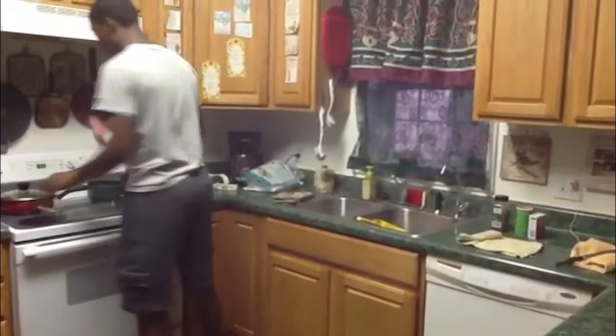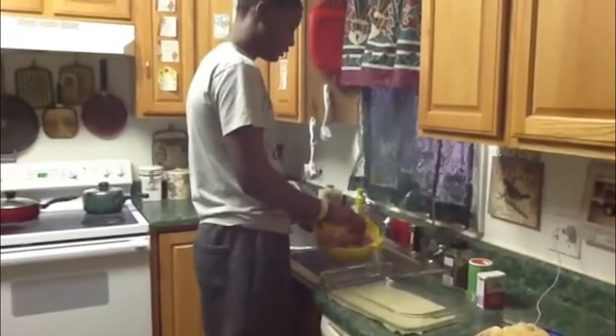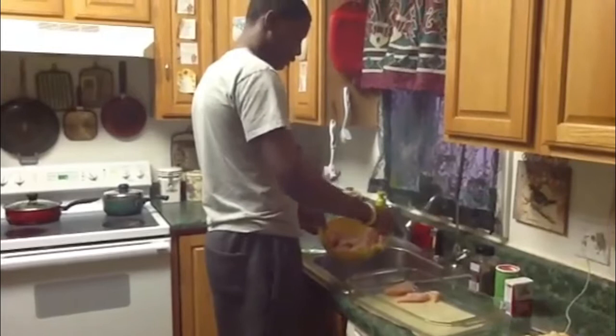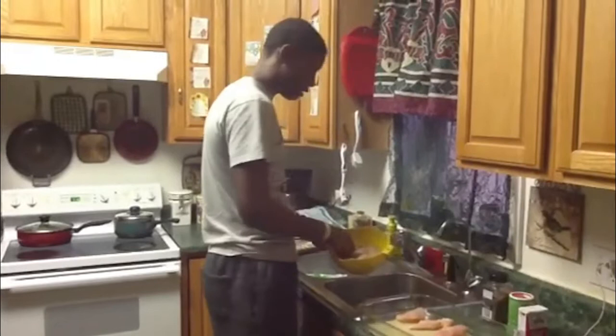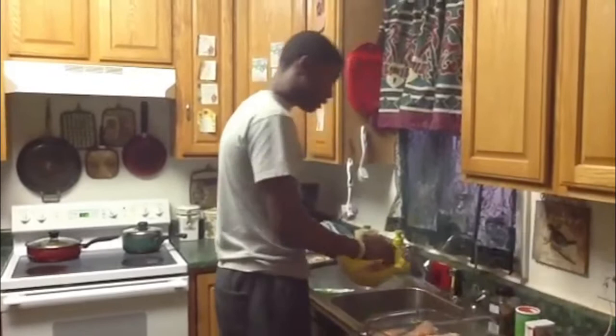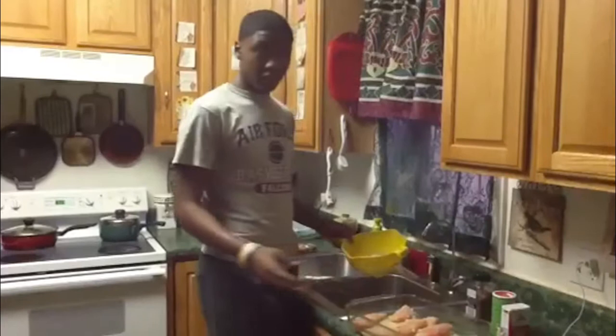Spray the pan with cooking spray so that the chicken doesn't stick to the bottom. Now I'm going to start to put the chicken on the pan one by one and spread them out. Since this chicken isn't fried, it's much healthier because it has less calories. Fried chicken has about 300 calories and 16 grams of fat, but baked chicken has about 8 grams of fat and around 100 calories.